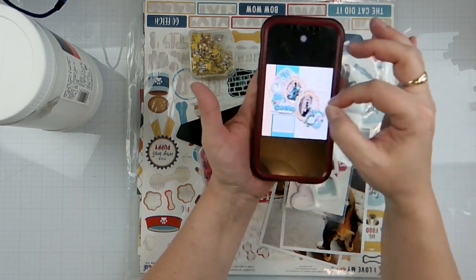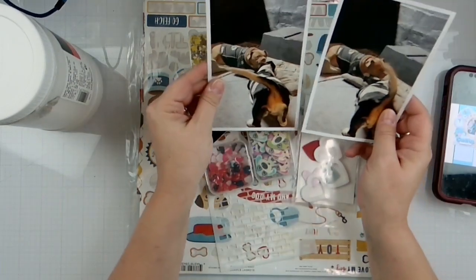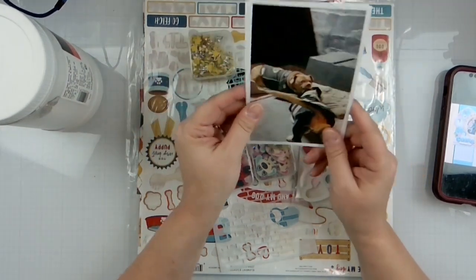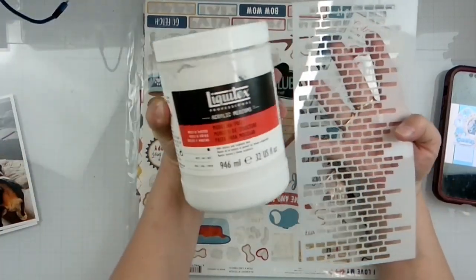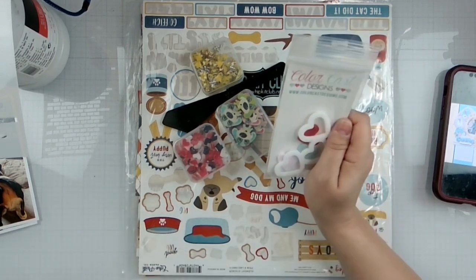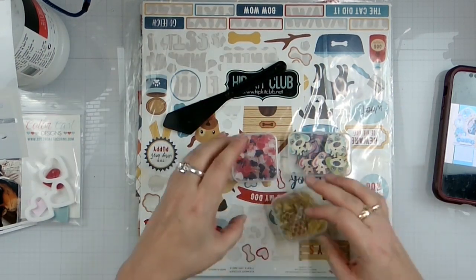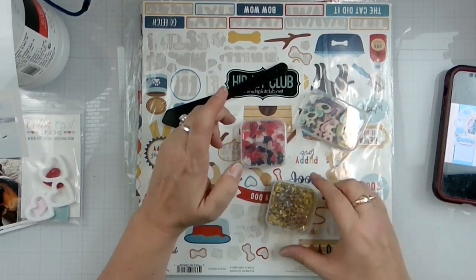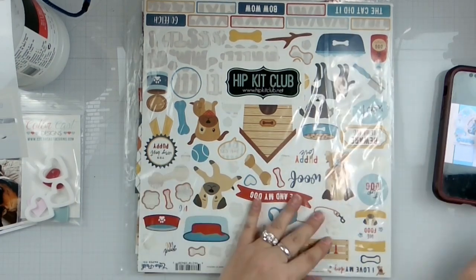I'm going to recreate her layout using two photos of my dogs fighting — B is really not going to hurt her. B is that little basset hound. We're going to do some mixed media with this stencil and some modeling paste. I've been trying to use these three hearts from Color Cast Design for quite some time, so I think I'm going to get them on here. I've also got some bits and bobs: wooden dog buttons, enamel hearts, and because B is in there, I've got some bee stuff.